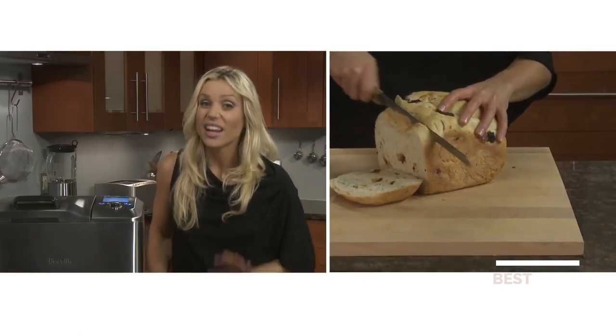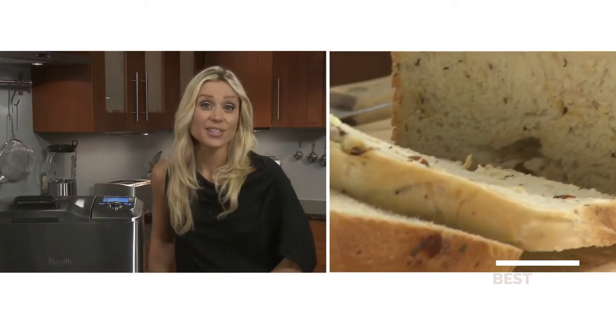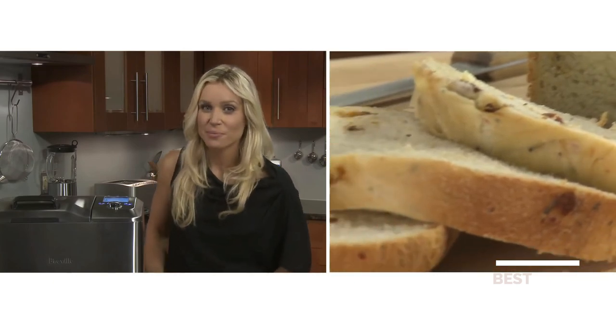If you try to slice too early, that can affect the structure of the bread. And with the 13-hour delay timer, you can wake to the wonderful aroma of fresh baked bread.